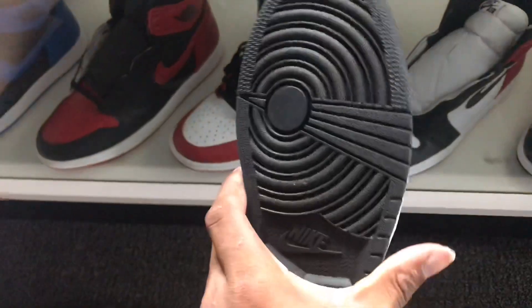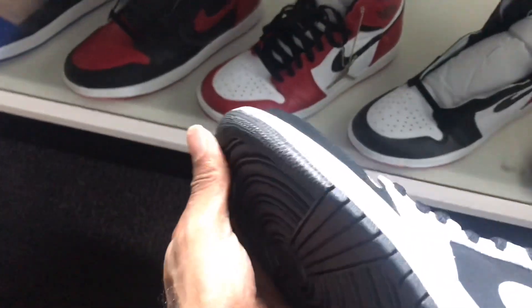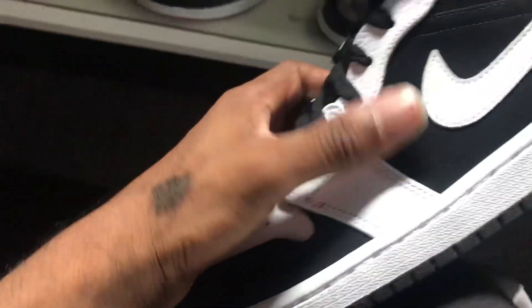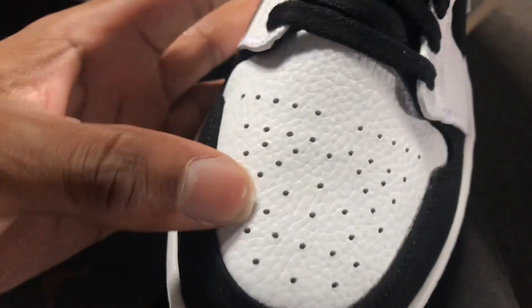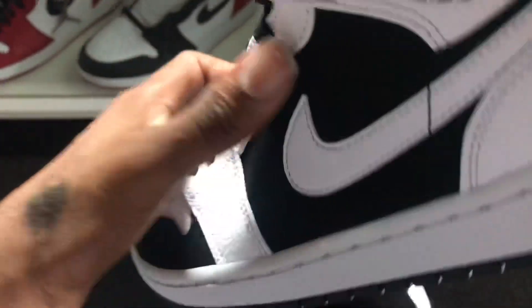As y'all can see, you got a black bottom on the shoe. You got the Nike stamp on the bottom. You have a white midsole. You have a new buck going around the toe ring. And also in the mid panels or the upper, you have a leather swoosh. And you also have white tumble leather going across the whole entire toe cap.